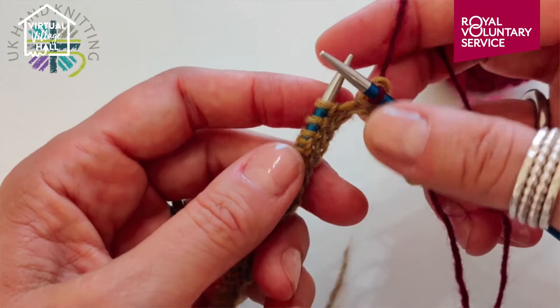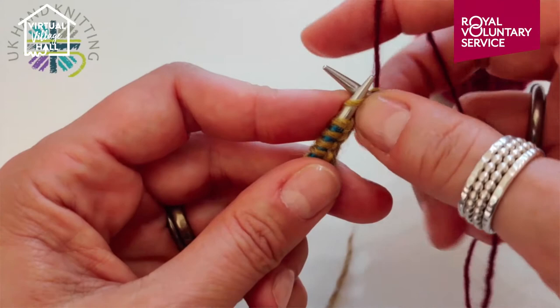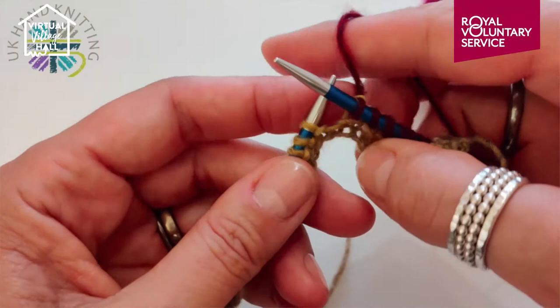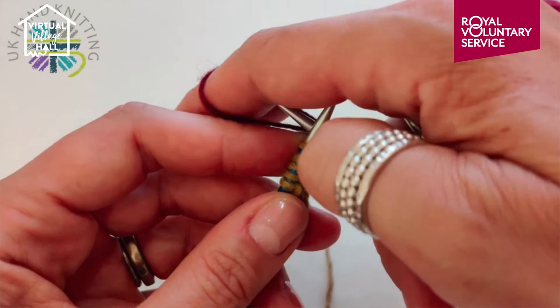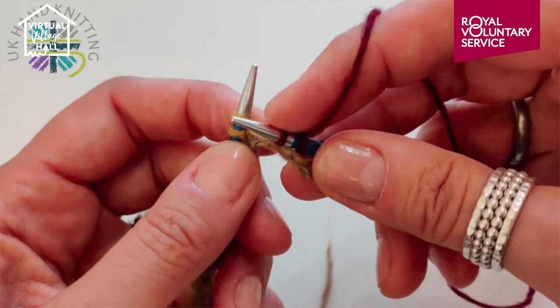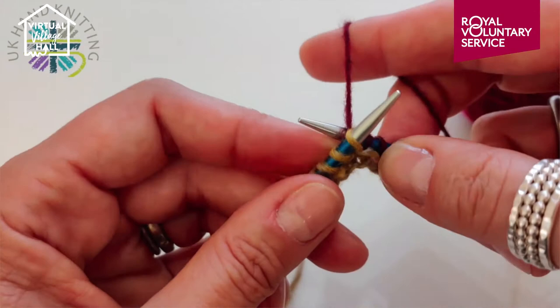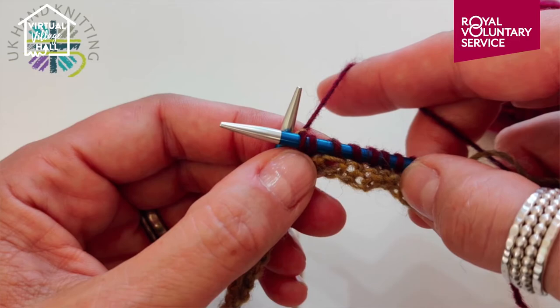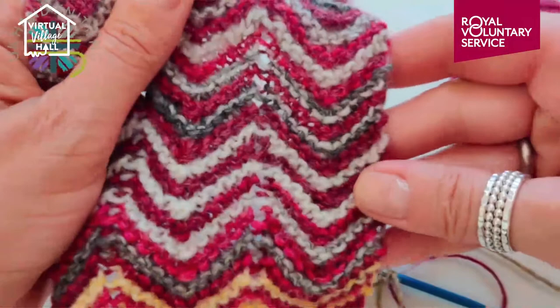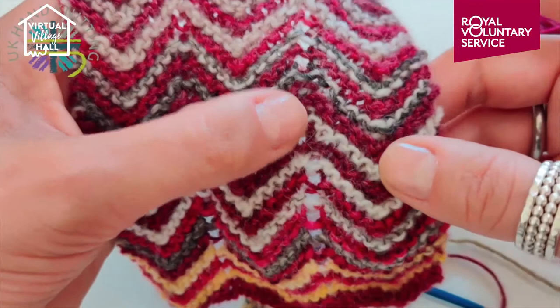So that's a knit two together. Now the pattern says you need to knit four: one, two, three, four. And now it asks you to do something called a KFB, which means knit into the front and into the back of the stitch. To knit into the front is what you normally do — we come back through, but we're not slipping this off yet because we're now going to go into the back of the stitch. The right needle is crossing behind, still in the loop, and I'm going to knit — now I can slip it off. So whereas with the knit two together we lost a stitch, with the knit front and back we've made the stitch up. That pairing gives you this wonderful zigzag.